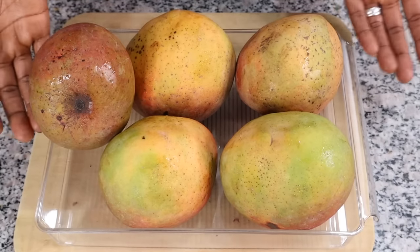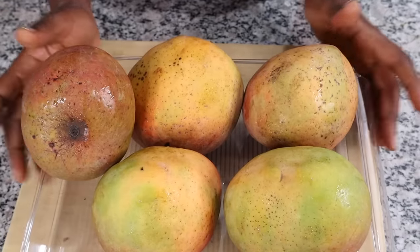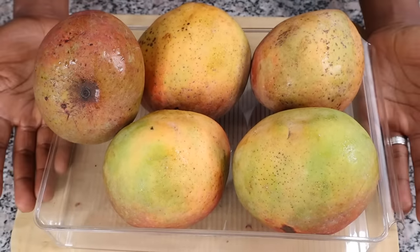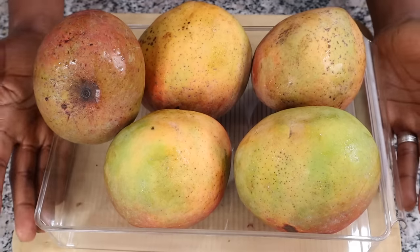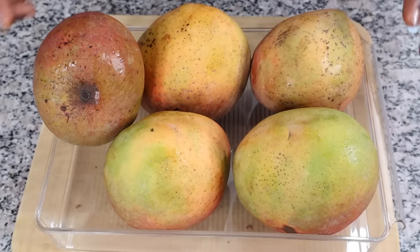You can also cube the mangoes and put them in your freezer — amazing for smoothies or juicing. You can juice them straight from the freezer once they're peeled and cubed. Once cubed and in the freezer, they can last up to several months. So before mango season is over, dash to the market and stock your freezer to enjoy mangoes for months to come.